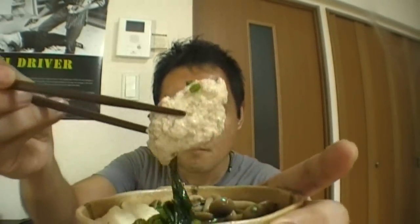Mm! Tofu. Oh! Chicken ball. Mm. Perfect.